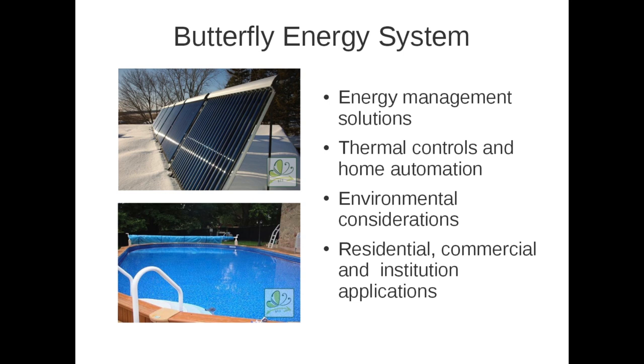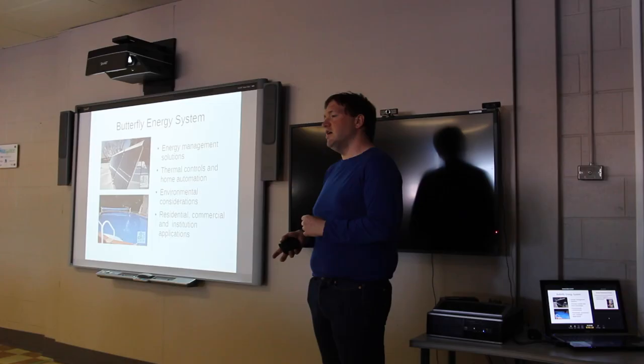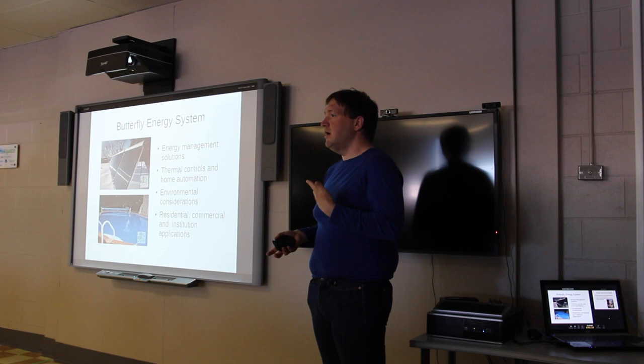Butterfly Energy Systems does a number of different control-type systems for the house or for industrial applications in commercial buildings. For example, energy management using solar water heaters to heat a pool and control all aspects of that. Thermal controls, home automation using the home automation protocol through Zigbee, as well as environmental considerations — focusing on green technology, solar heating, ground source heat pumps, and mini splits.